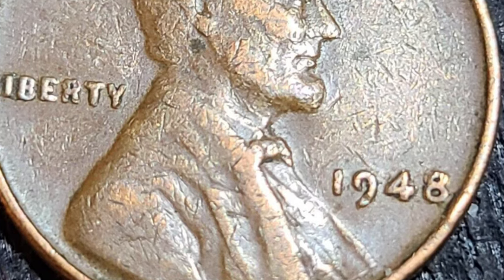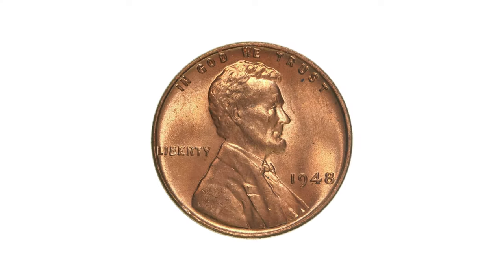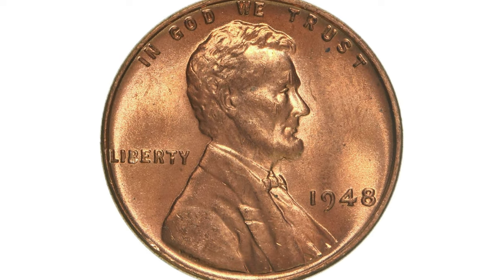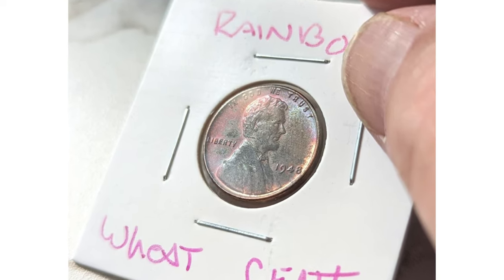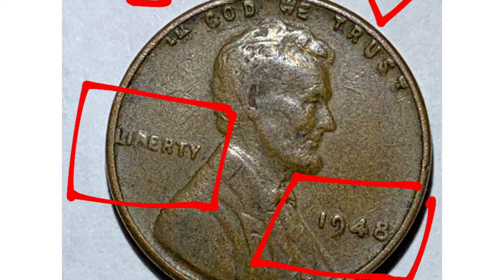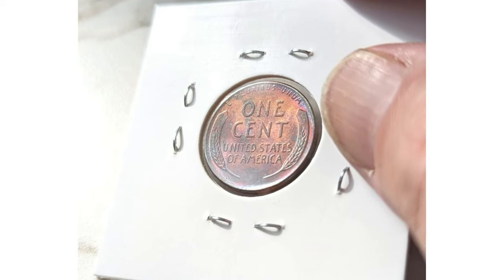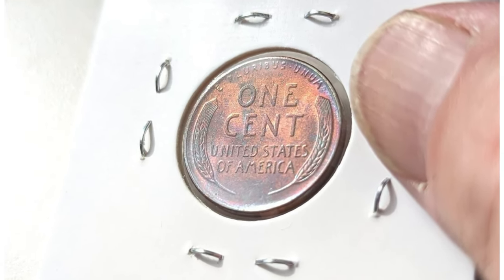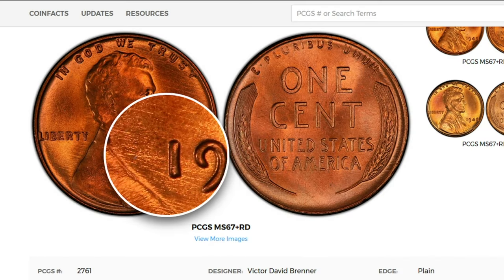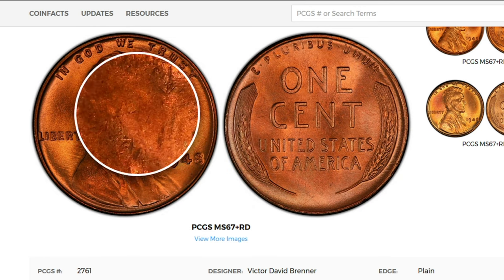In uncirculated condition, the 1948 Lincoln cent can have more value, especially in pristine condition. Uncirculated coins, which have never been used in commerce and have retained their original luster, are generally more sought after by collectors. The value of an uncirculated 1948 Lincoln cent can range from a few dollars to around ten dollars or more depending on its grade and other factors. If you are interested in determining the precise value of a specific coin, it is recommended to consult a reputable coin dealer, collector, or utilize online resources and coin pricing guides.